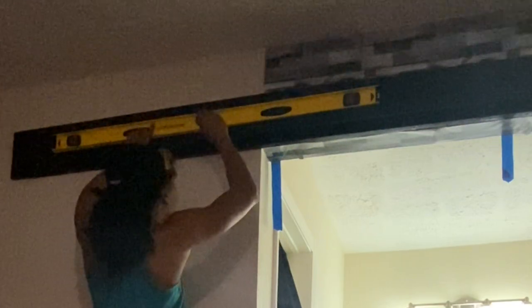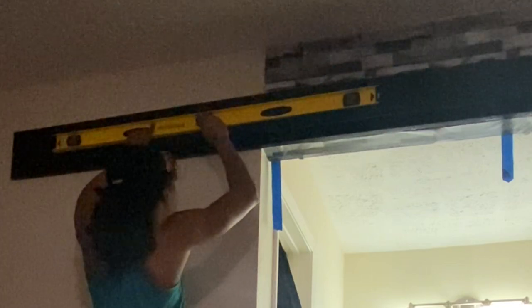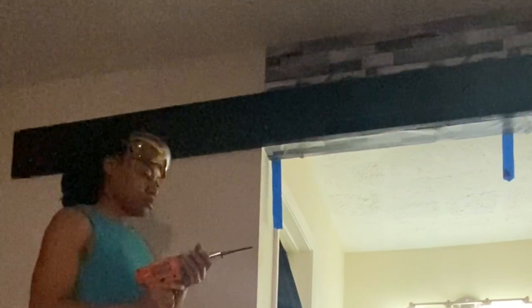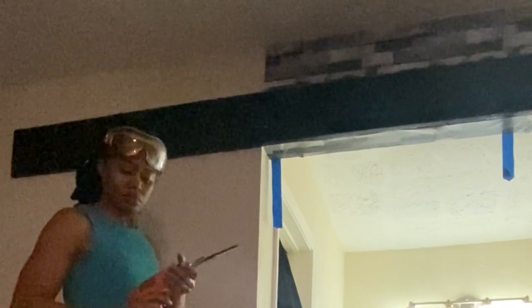It is also extremely important that you remember to use the spacer when you are marking off where you need to pre-drill your hole, because if you don't use the spacer then it's hard to get an accurate reading on whether or not the railing will be leveled.